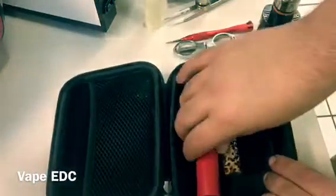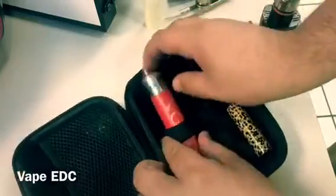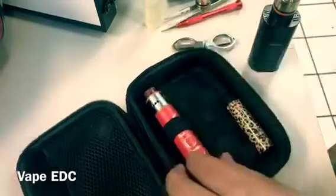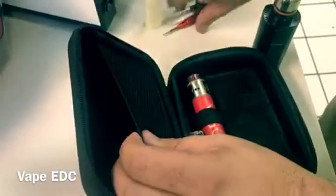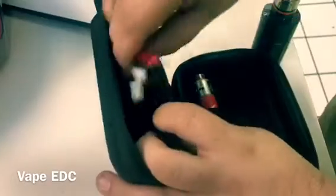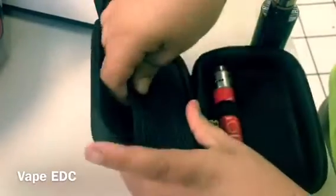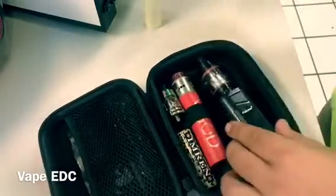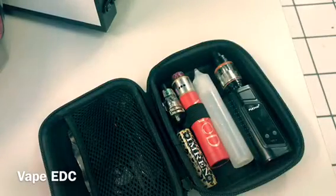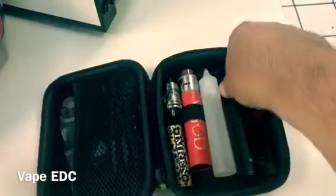This is the case that this mech came in. All I do is slide it under — you really don't even need two of them. I'm going to put the tools in first in hopes of them not coming out and scratching my mech. Just like that, I've got everything I need — close it up.